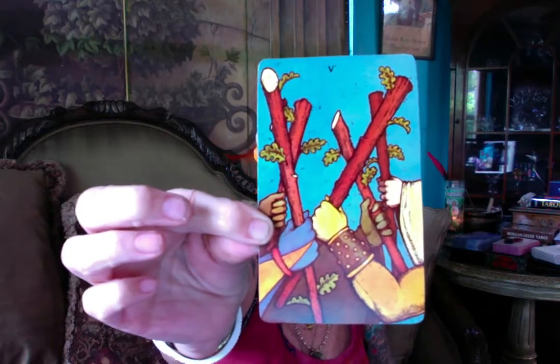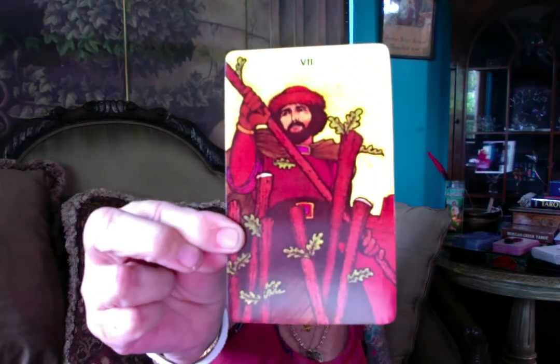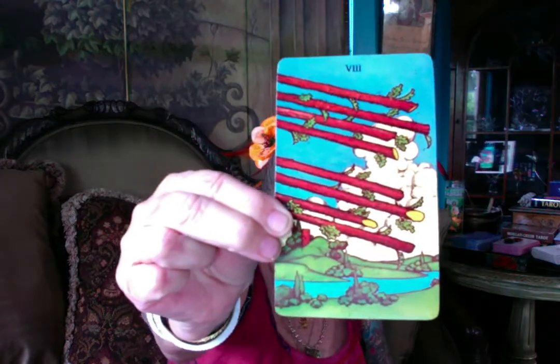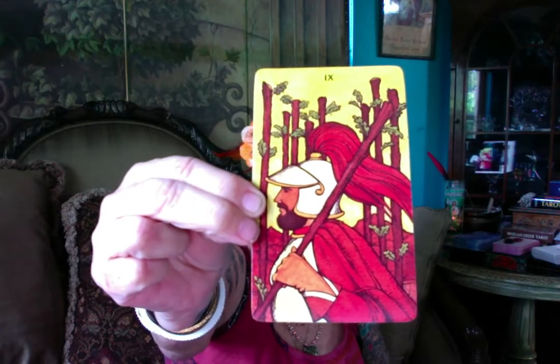I remember having this deck. I wish I would have kept it way back when. I remember it was the one with the different stars on the back, so it was a first edition. But back then I was trying to figure out how to read the cards — it just wasn't coming together for me. It was not the right timing for me.